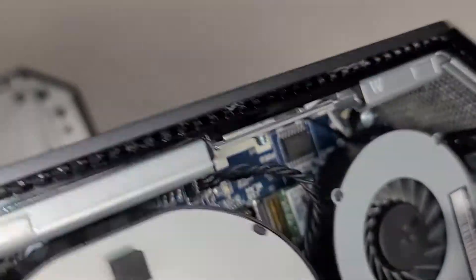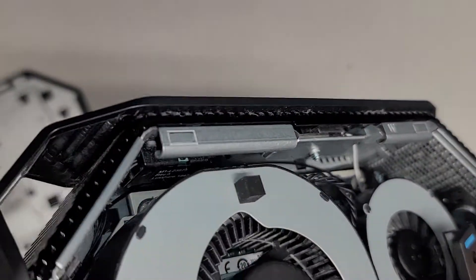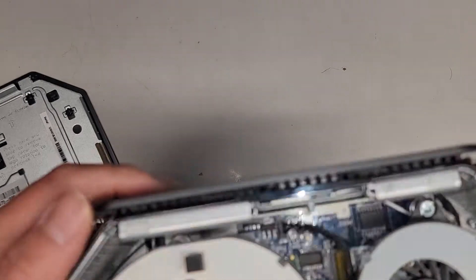I didn't see where the actual BIOS battery was, so it might be on the other side of the motherboard, and then that's the power button.